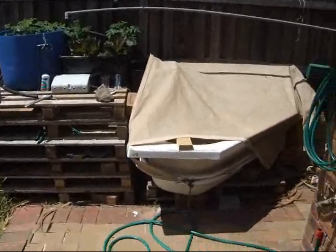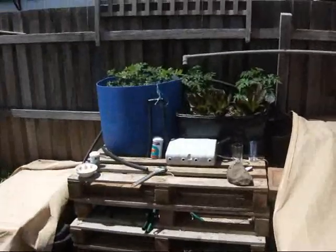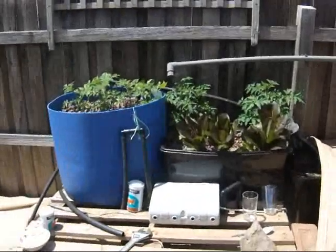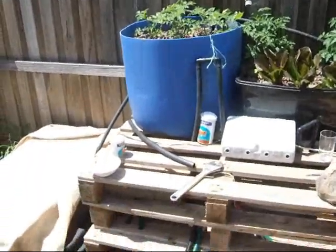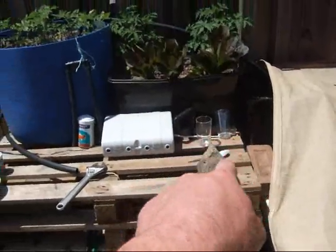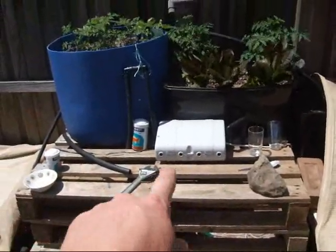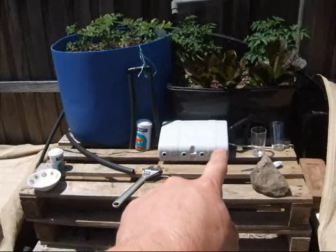Here's my aquaponic setup. That's one spa bath from the tip. I've got two grow beds at the moment. I'm going to get another blue barrel and cut it top to bottom for another one across there. That there is just a sealed box for the timer and everything else.